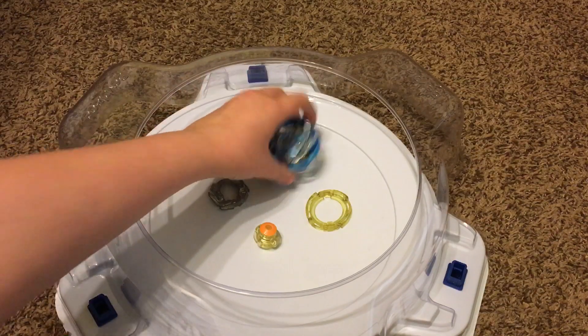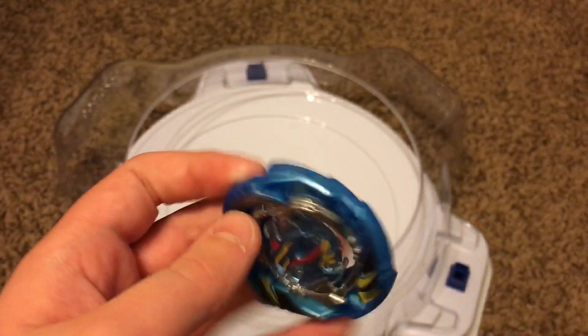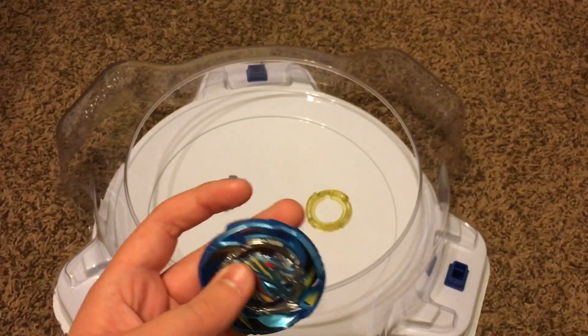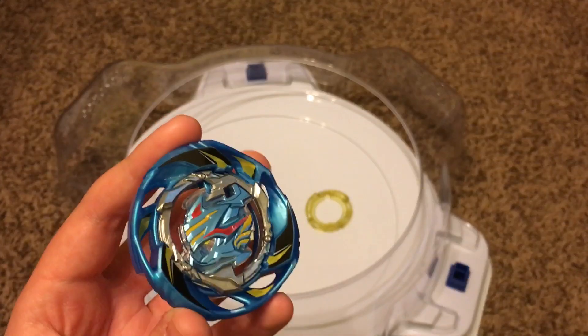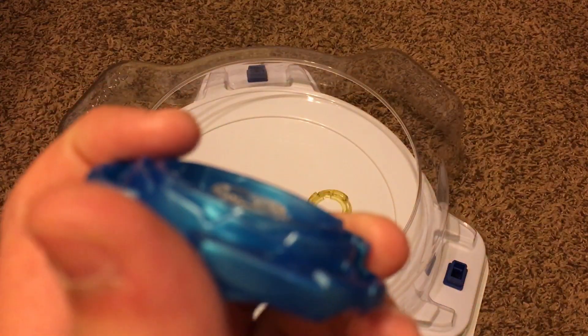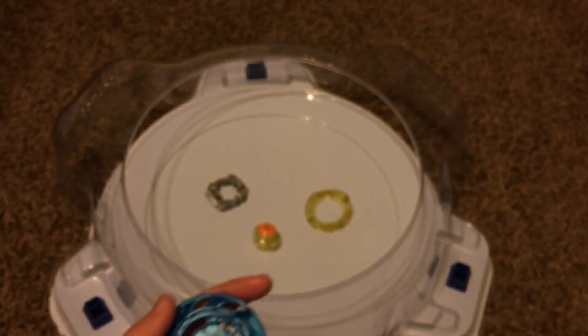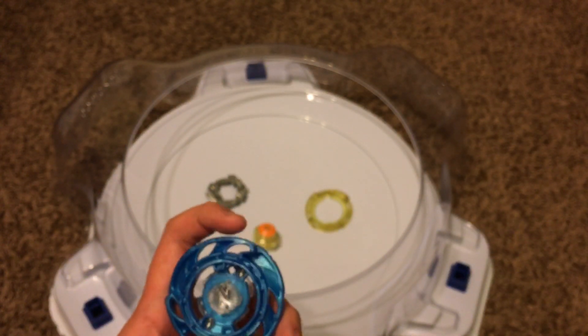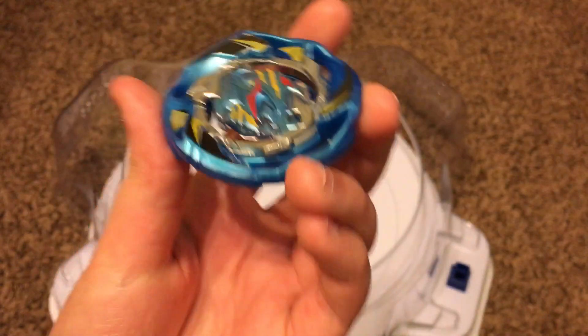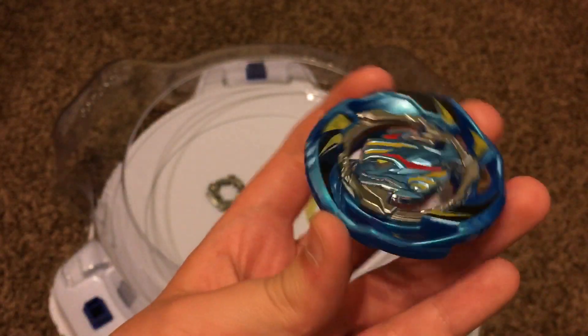First up, let's start with the layer. We have the layer, which is Air Knight. This looks good overall — everything's not bad, just like Maximum Gerudo with its big layer. I really like the Air Knight design. The contact points seem a little short, but we'll have to check that out. I kind of like how Air Knight is, especially with its different design compared to Gerudo's flat, big design.